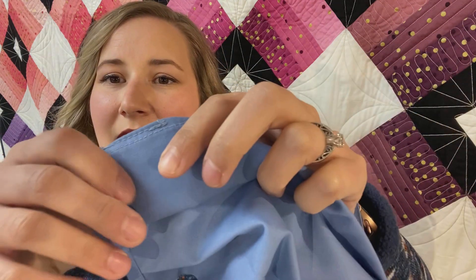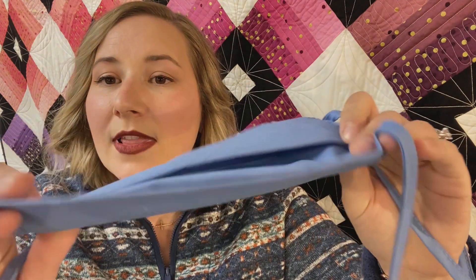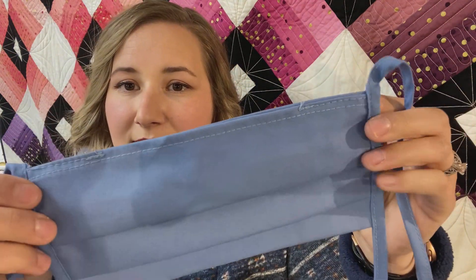These masks are made with 100% cotton fabric so you can easily breathe through them but you can also wash them and dry them. These masks are made with ties that have a finished edge on them so they're not going to fray and ravel, and the entire mask has all finished edges so it's going to stay nice with lots of wear and lots of washings.